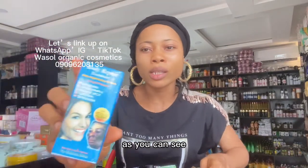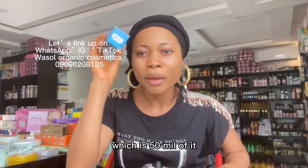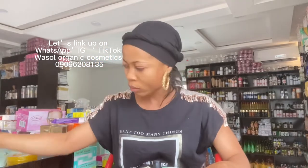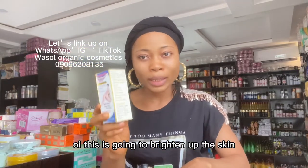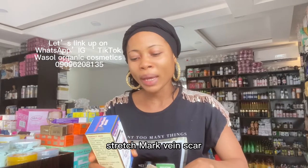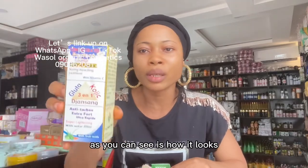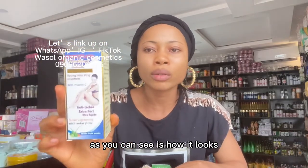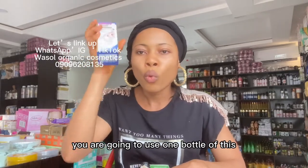I have my Body Repair Oil here — as you can see, you are going to use one bottle which is 50 ml of it inside your formulation. I also have Perfect Skin Oil, which is going to brighten up the skin and correct stretch marks, veins, scars, blue veins, varicose veins, and redness on the skin. This one is 100 ml — you use one bottle inside your formulation.